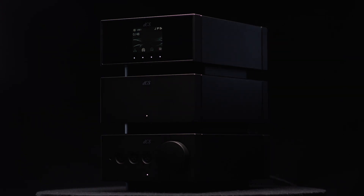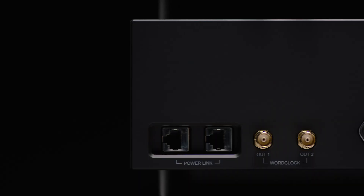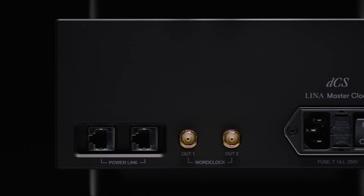We decided to use an oven oscillator, which is one that internally is kept at a constant temperature to avoid external influence of temperature change. The Lina DAC has its own internal crystal oscillators, which are used to clock the audio when the DAC is operating without an external clock source. So by phase-locking the clock that's in the DAC to the Lina clock reference, the frequency over time and over the life of the product is much more stable.